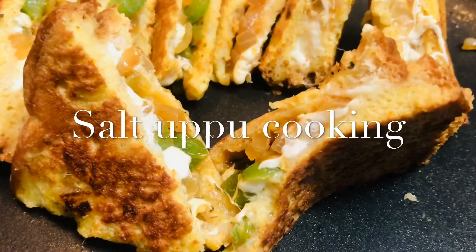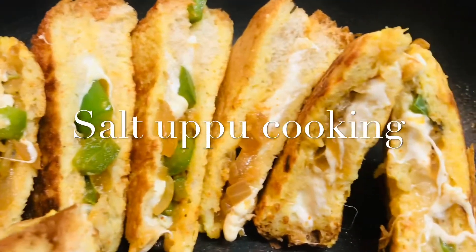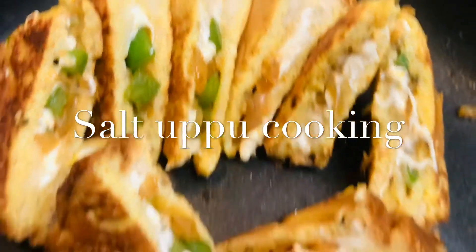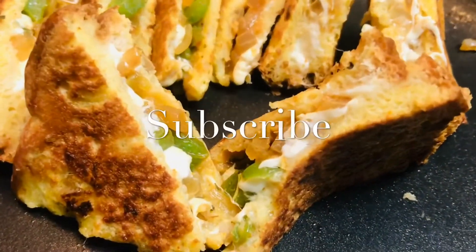Hi everybody, welcome to Saltupu Cooking. Today we are going to see a very simple dish which can be prepared in just 10 minutes. If you have not subscribed to Saltupu Cooking, please do subscribe to this channel.